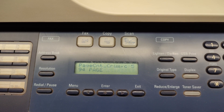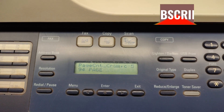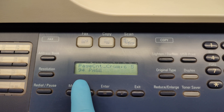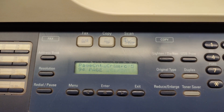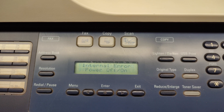Hello friends! Today I'm going to show you how to solve the problem that you see here on the display on Xerox Phaser 3300 MFP. I tried to search for any information about this problem on the internet and there was no information about it. So I decided to try to fix it myself.